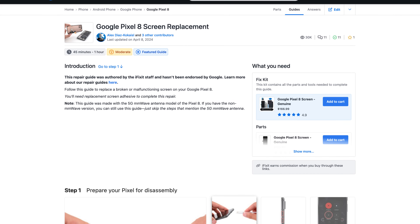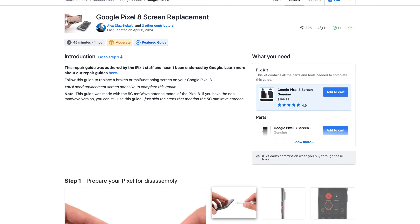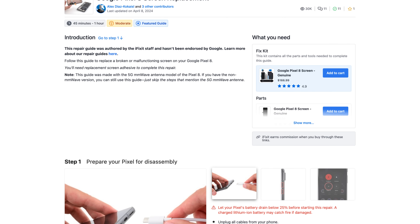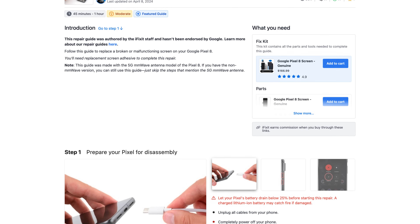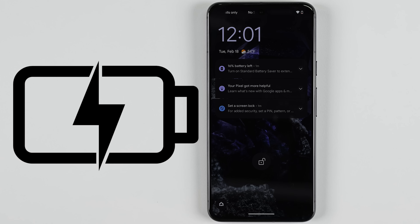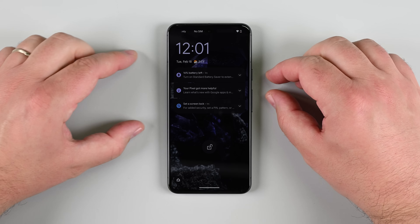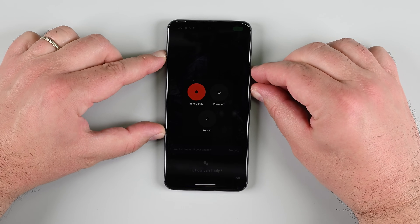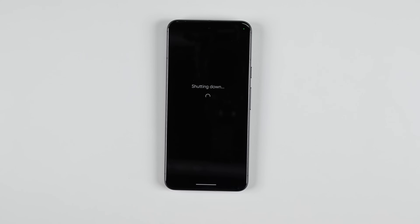When it's time to do your repair, make sure to follow the step-by-step guide on iFixit.com, as you can see all the latest changes to the repair process and read helpful hints from other people who've done the repair. Before you begin, let your Pixel's battery drain to below 25%, as a charged lithium-ion battery can catch fire if damaged. Unplug all cables and power off your phone completely by pressing the power and volume up buttons at the same time to bring up the shutdown menu.